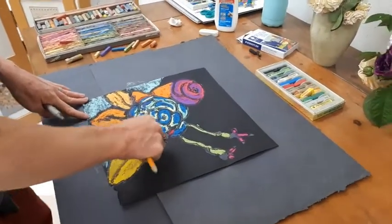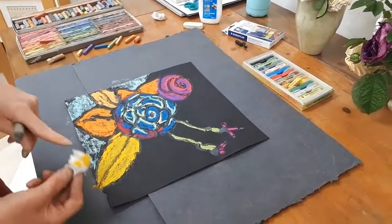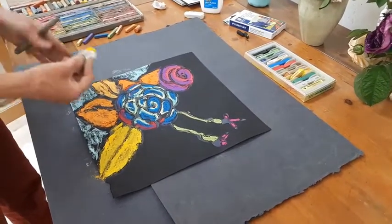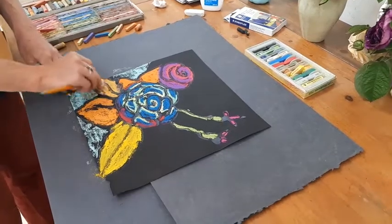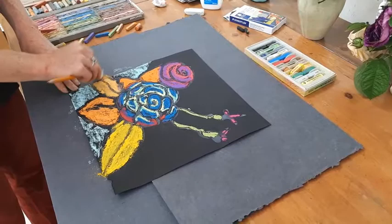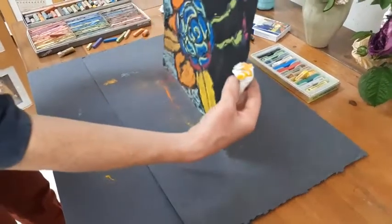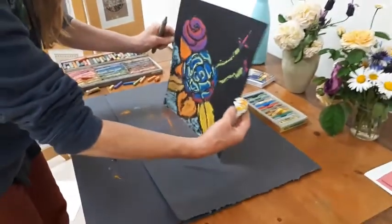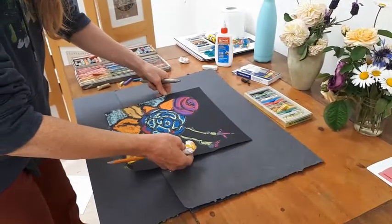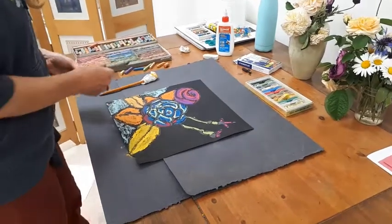Remember, if you have chalk on the tissue paper and you go somewhere else, it's going to add that color to that area — which can sometimes be really cool, bringing color around to another spot. If you find there's a lot of dust and want to get rid of it, you can tilt the paper up. When you're completely finished, take it outside and shake it out — it won't hurt anything out there.